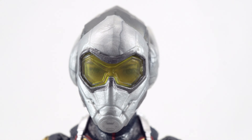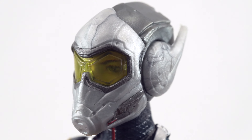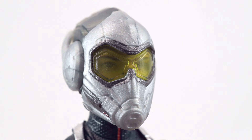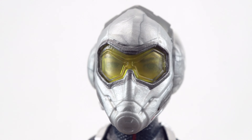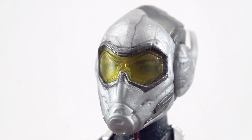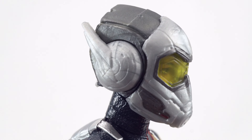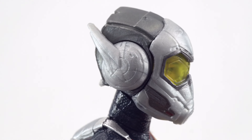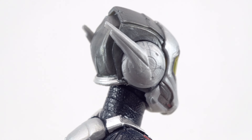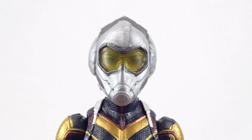Getting up close with the Wasp helmet, we can see probably the coolest feature — there are eyes sculpted behind those lenses, which I think is just too cool. That's very much how it was with the Giant-Man Build-A-Figure from the Civil War wave where you could see his eyes behind the helmet, and I think that is just awesome. The rest of the figure is very much inspired by the same design as Ant-Man, with the antenna and the front mouthpiece.